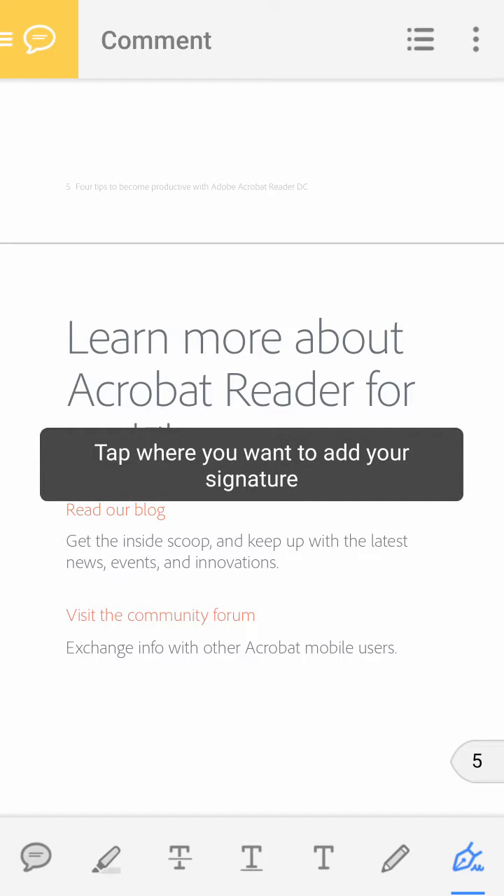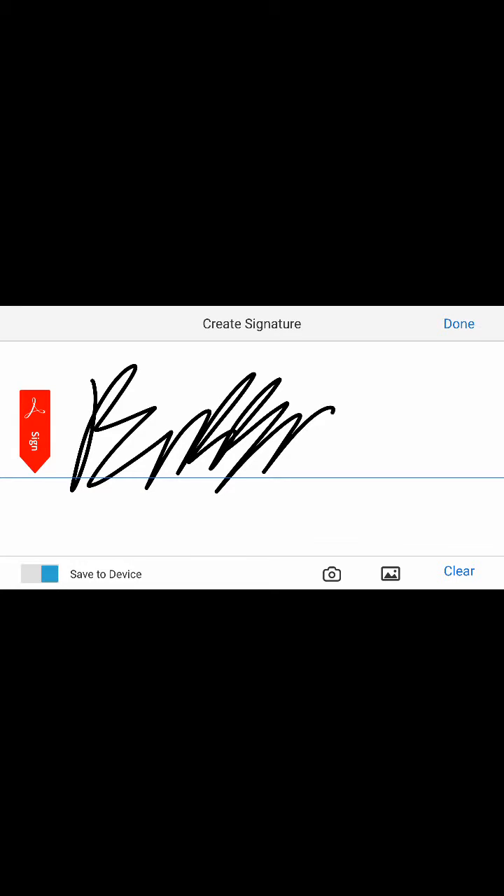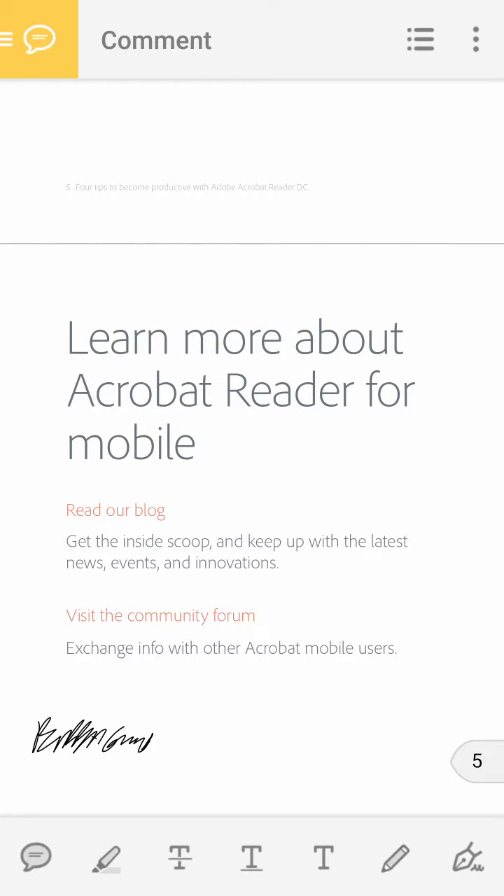Tap where you want to add your signature — just tap wherever you want to leave it. And then this will come up. You've got a sign-with-your-finger option. Write your signature — Bubba Gump. Done. And then you'll see your signature is right wherever you tapped. If you want to enlarge it or change the shape, click on it.